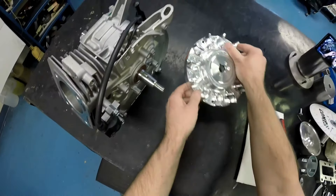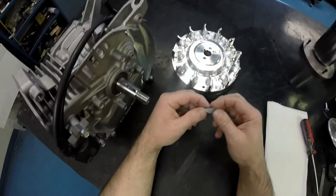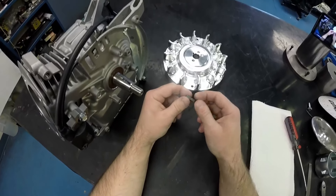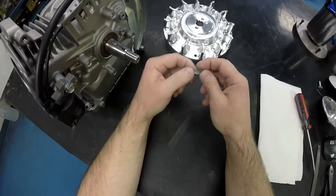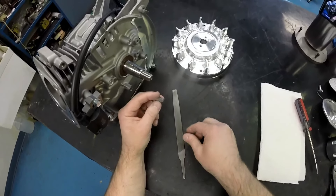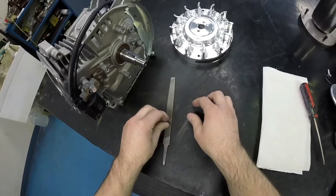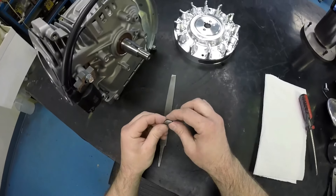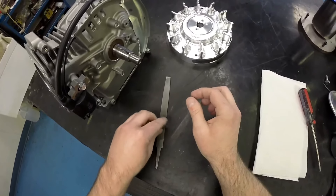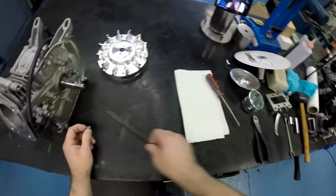I'm going to show you how to put the key back in properly, because these keys are probably the reason for seven if not eight out of ten flywheel slips — most of them are put in incorrectly. There is a right way and a wrong way. First thing I like to do is take a standard file and run the key over it several times to make sure there are no edges or burrs, especially where we used the side cutters to get it out. Take any burrs off, make sure it's good and flat and smooth, and it should go right in with no problem.